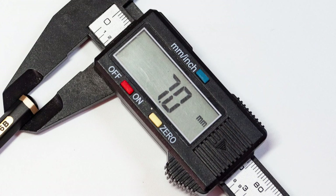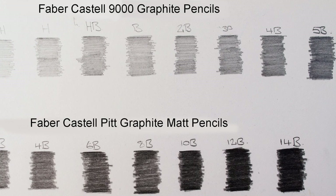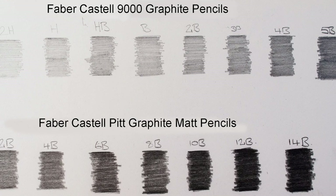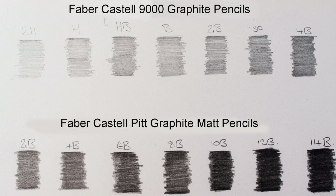Let's take a look at the performance we get from the Faber-Castell Pitt Graphite Matte. This is kind of like a scale of the pencils I used in the artwork. I used the Faber-Castell Pitt Graphite Matte Pencils in conjunction with the Faber-Castell 9000 Graphite Range.